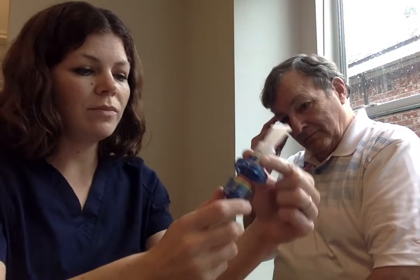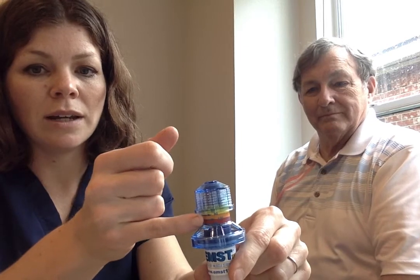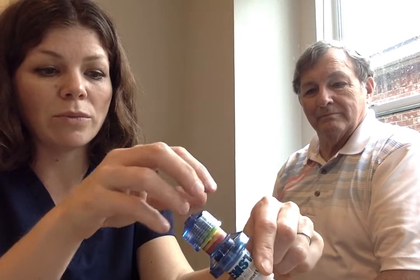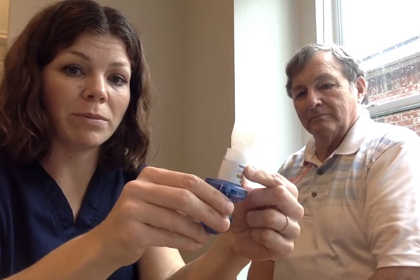The way we first use this — you can see on this dial there are different levels of resistance. The more we twist it clockwise, the harder it is and the more resistance you will feel when you exhale through the mouthpiece.